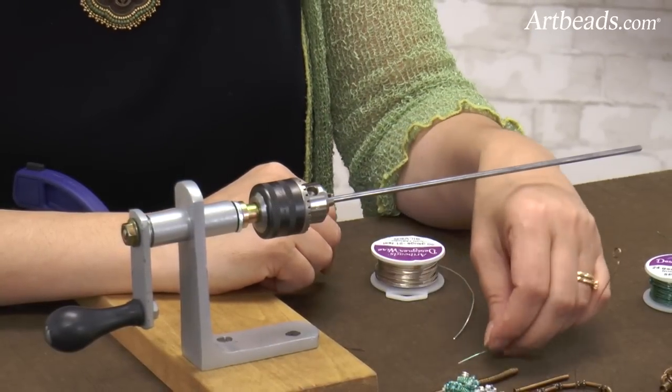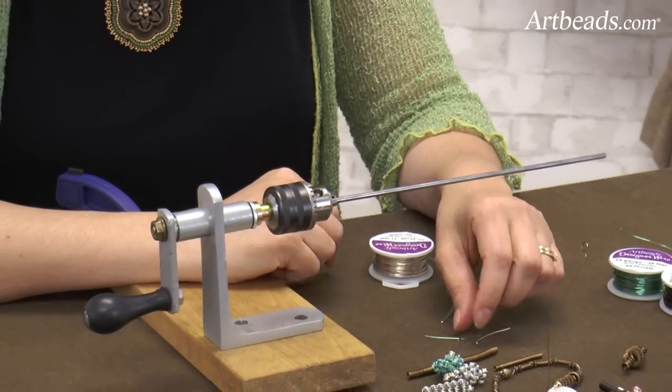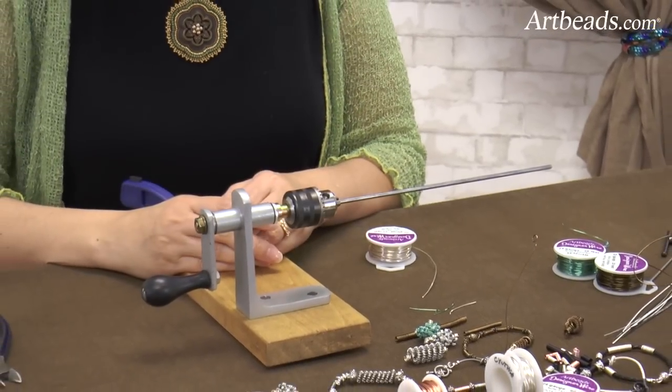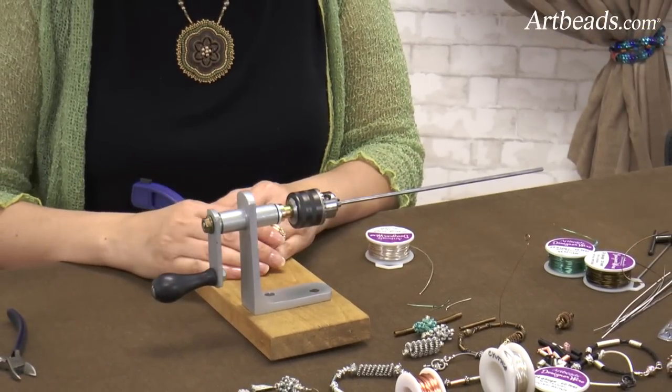So this is how to use the Cobra Coiler. It's really a fun tool. It's very easy to use, and I hope you will enjoy it and play with it like I did. Thank you very much for watching.